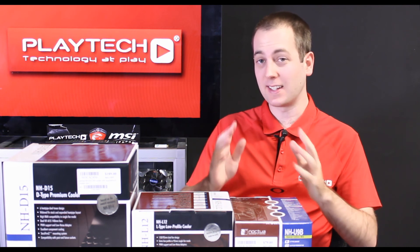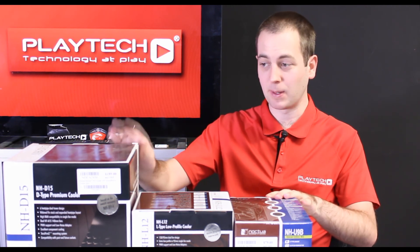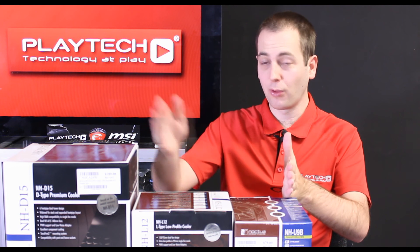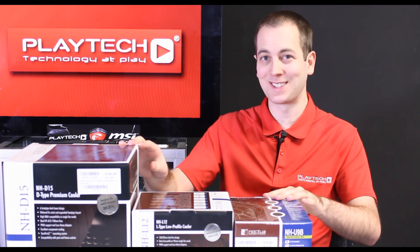Hello ladies and gentlemen and welcome back to Playtech TV. My name is Kevin and today we're going to be looking at air CPU coolers. We have three Noctua's here: the Noctua NH-D15, the big boy; the Noctua NH-L12, their low-profile CPU air cooler; and the Noctua NH-U9B, their more entry-level cooler. I'm going to be giving you an overview of all three and a comparison of the performance differences between them.